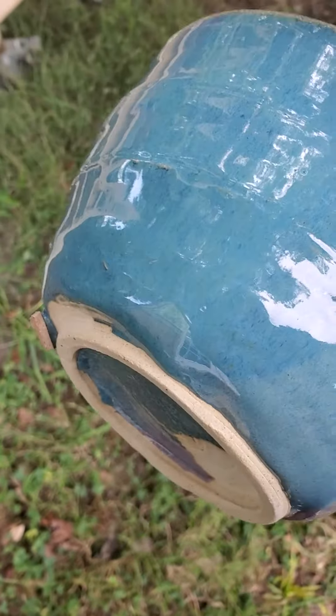This was a bowl that I did some experimentation on. You can sort of kind of see the imprint around the bottom, but the glaze didn't really break over it, so a lot of it is obscured.